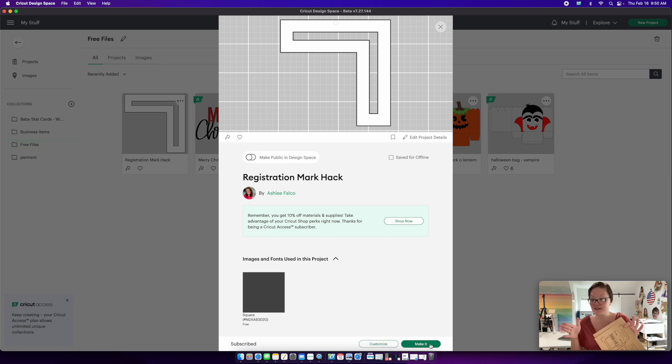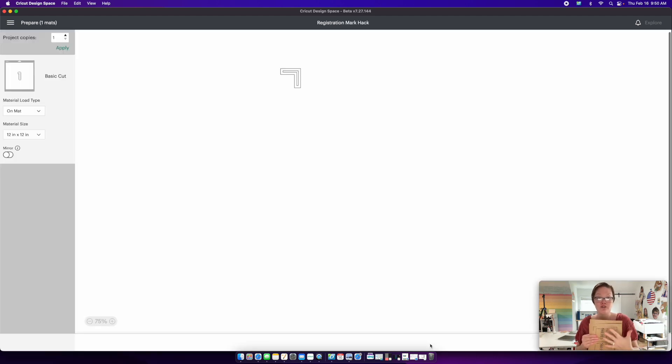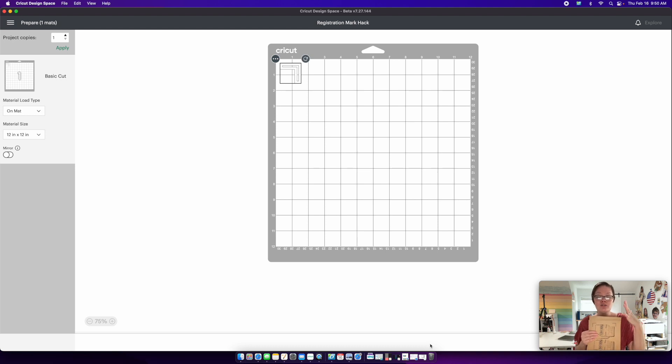I'm not sure if this would work for 11 by 17 print thin cuts, so just know this is going to work only for 8.5 by 11. I'll create additional files for larger registration marks if needed. You're going to need sticker paper — I'm using shipping labels, 8.5 by 11, thin and low quality, but that's fine. All supplies are linked in the description. You'll need at least a sheet of sticker paper, not cardstock.